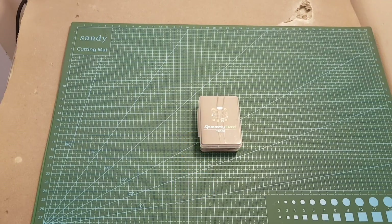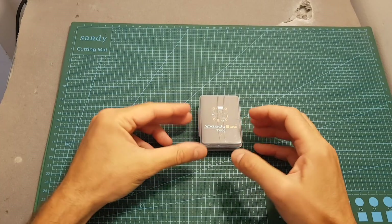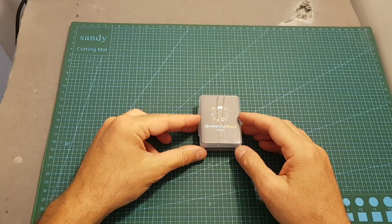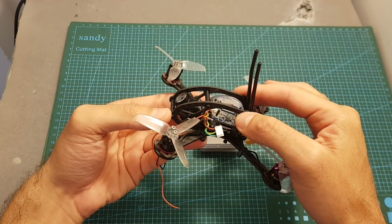Hello guys and welcome back to my channel. Today in this video I'm going to check the TX500 VTX from Speedybee. I'm going to go over its features, measure its output strength, and then mount it on my Flexer C Ascent X and head the doors and test it out.